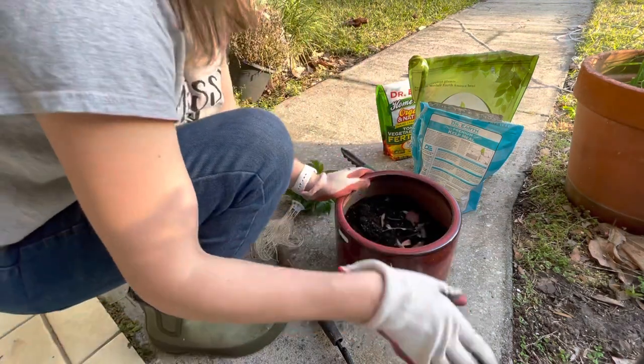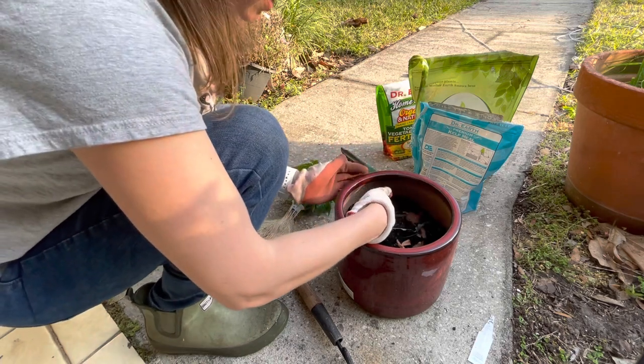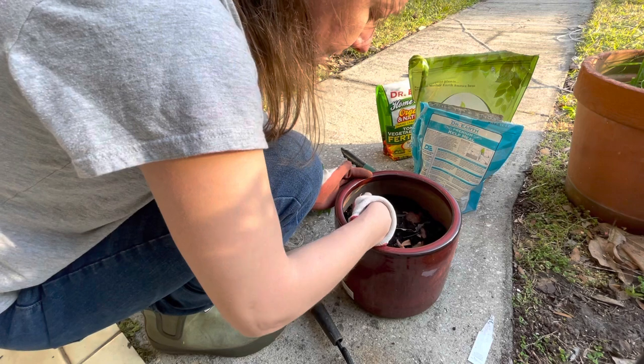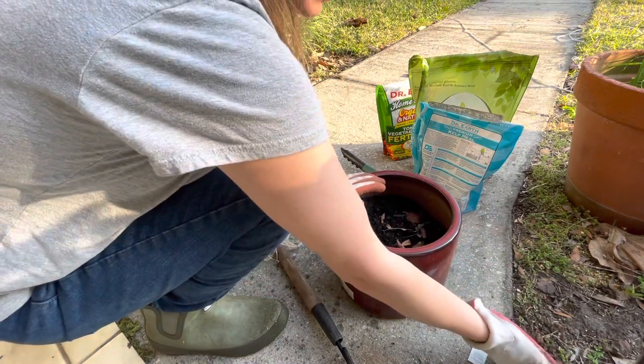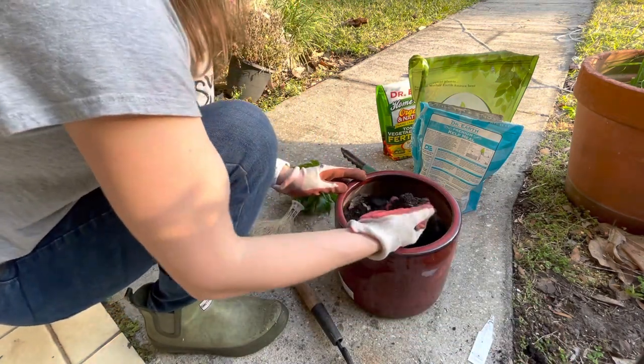This is some raised bed organic garden soil. Oh, there's a little froggy! That's okay. I think I had this left over from last year and I'm going to just add some amendment to it. Go forth, little frog. There you go. And it's nice rich soil still.